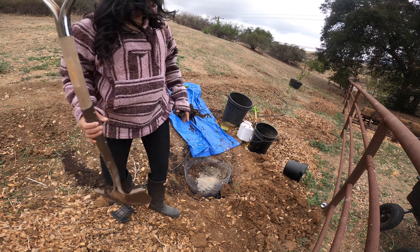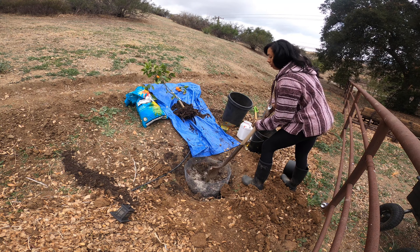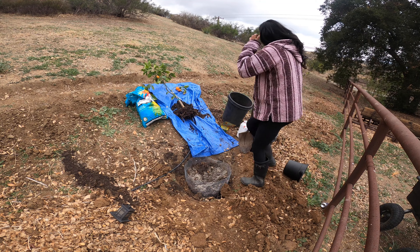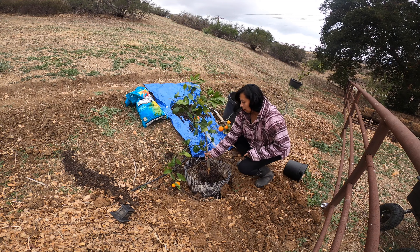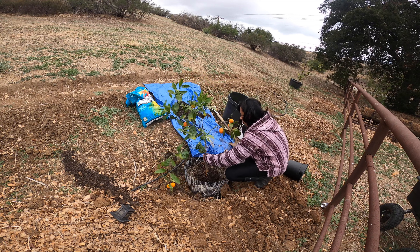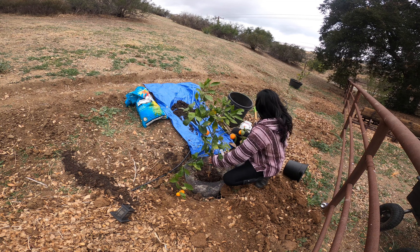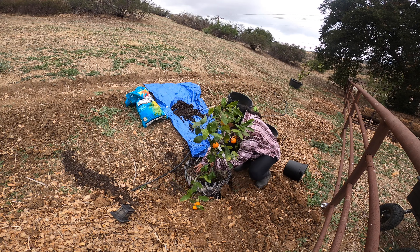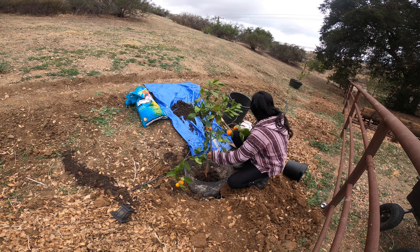I'd better hurry up before it starts to rain — it's already starting to rain, I need to hurry up.